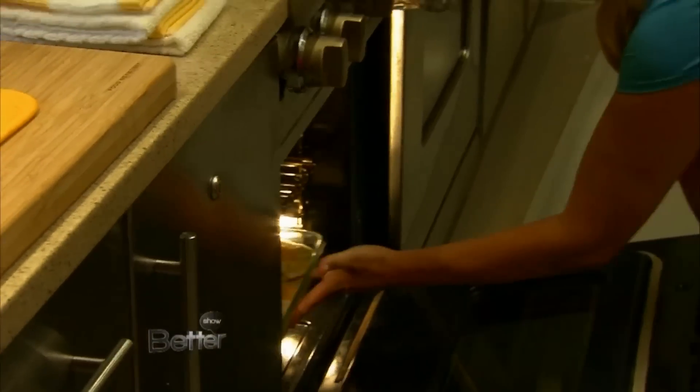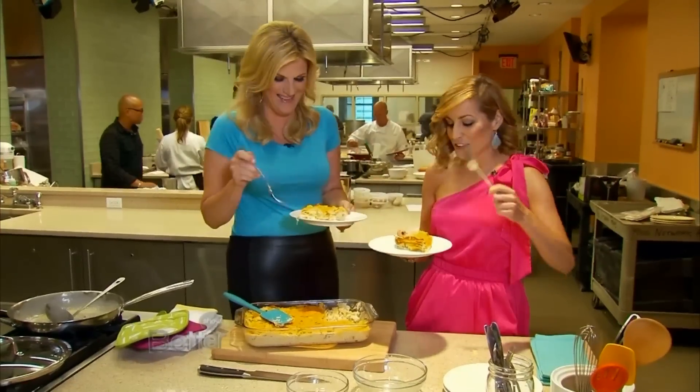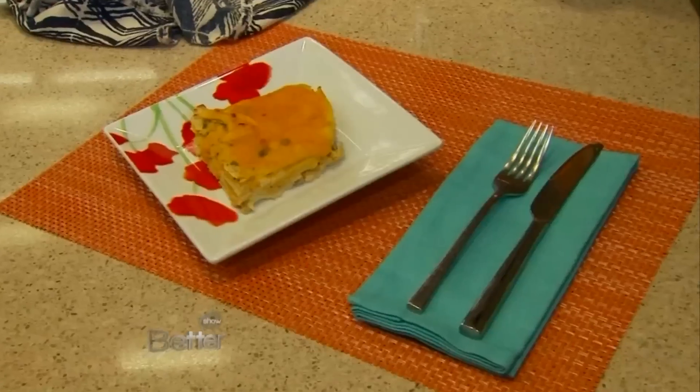So all we have to do is put this in the oven at 350 for about 30 minutes. Thank you so much — great job. You can read all about Trisha in the June issue of Better Homes and Gardens magazine.